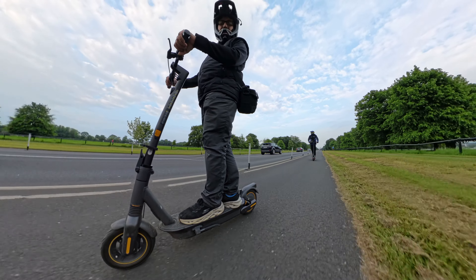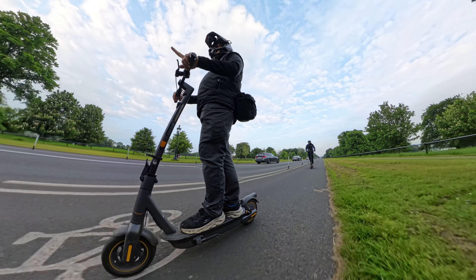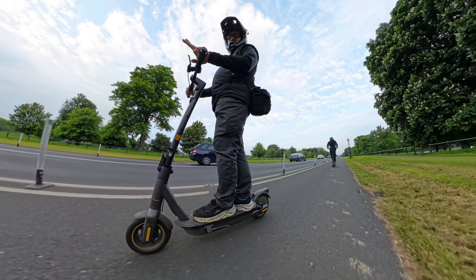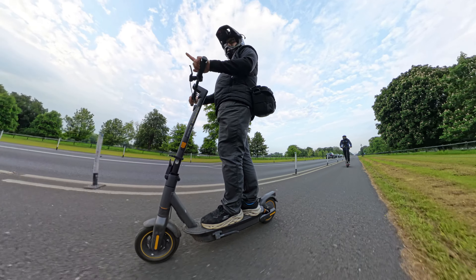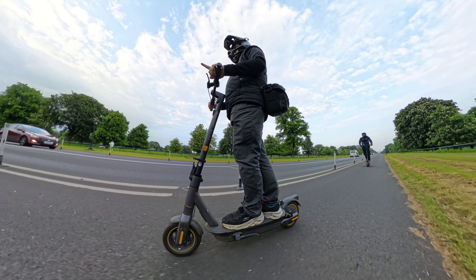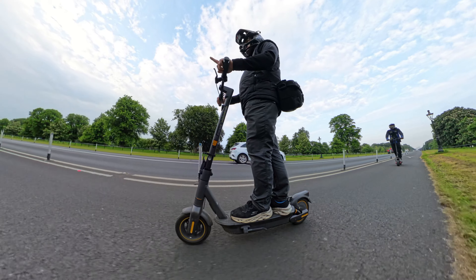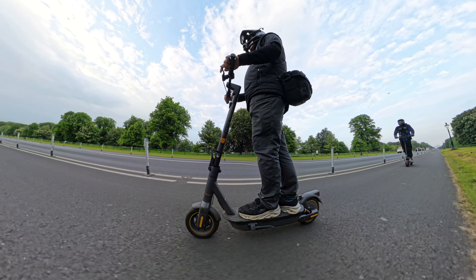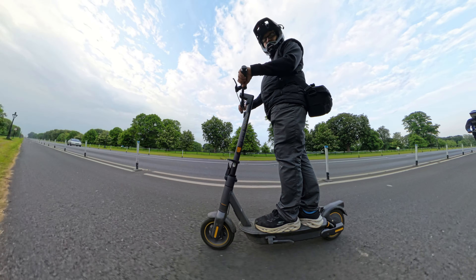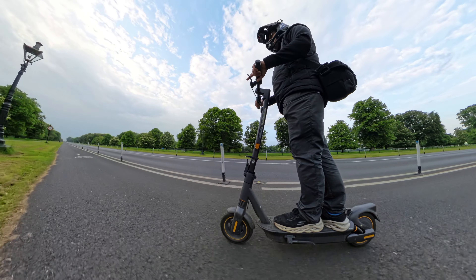Overall, first impression — love it, absolutely love it. We need to do a range test. The claimed range is 70 kilometers, so if that's right, it should have even more range than the Navi S65C. On the Navi S65C we got 35 kilometers with still 10% battery left, so this should definitely be better. So far I love it — if I forgot to mention something, I'll mention it in the range test video.